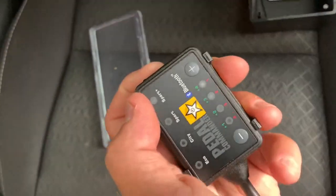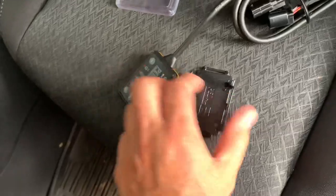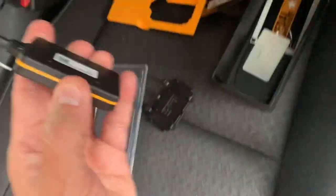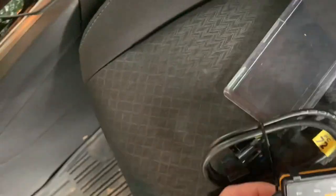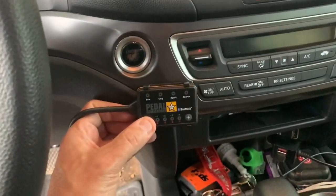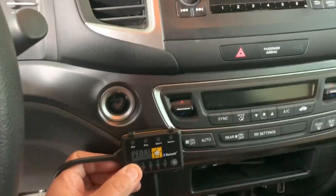Oh, this is cool — check it out. So it's got its own little holder, so you can tape the holder anywhere. This is a real pain in the butt video. And then it goes in there like that. I'm just trying to figure out where I should put it in the truck. I think I might put it there — not too sure. See how it sticks? Yeah, I think right there would work.